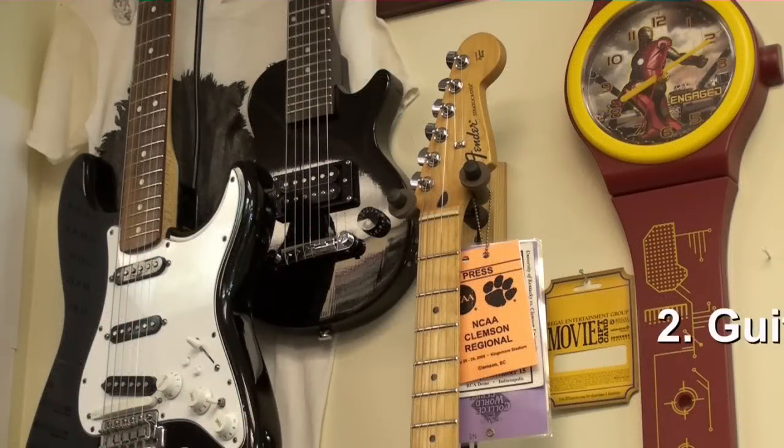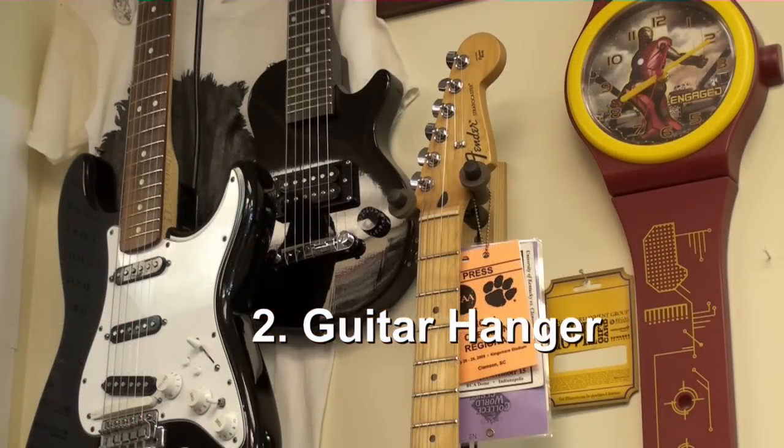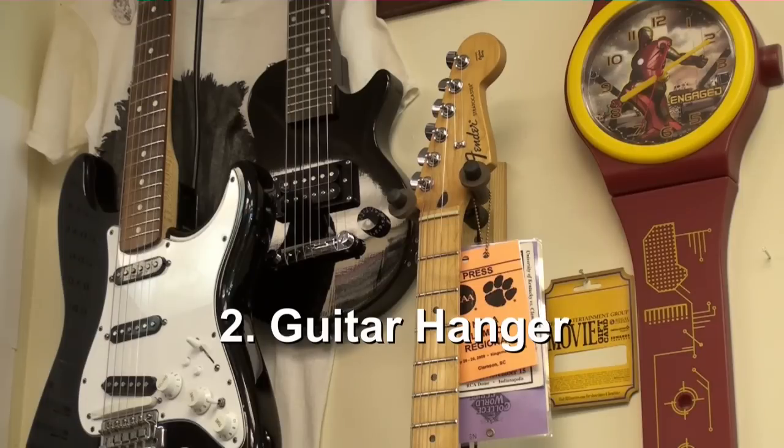The next safe place that you can put your guitar is in a wall hanger. The good thing about having your guitar in a wall hanger is that you will see it, and if you see it, you're more likely to play it.